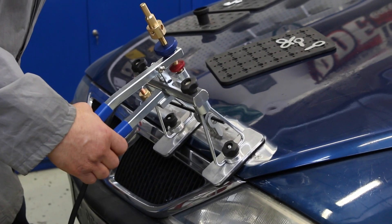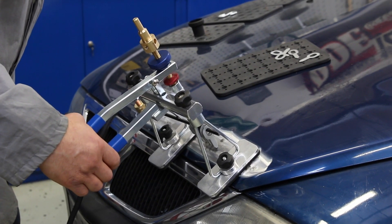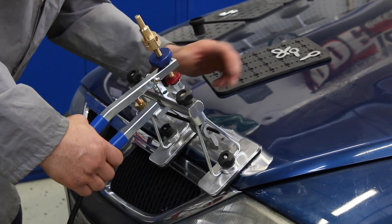The MWM steel line is inclusive of all accessories and consumables shown in the video.